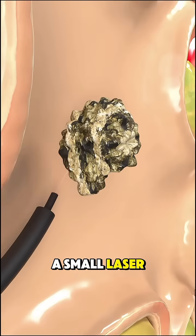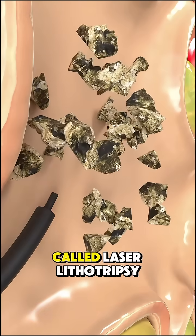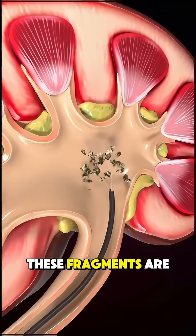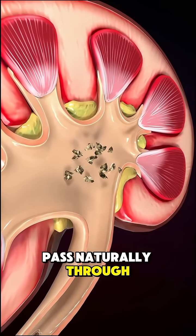Once the stone is seen, a small laser fiber is used to break it into tiny fragments in a process called laser lithotripsy. These fragments are either captured with miniature baskets and removed, or left to pass naturally through the urine.